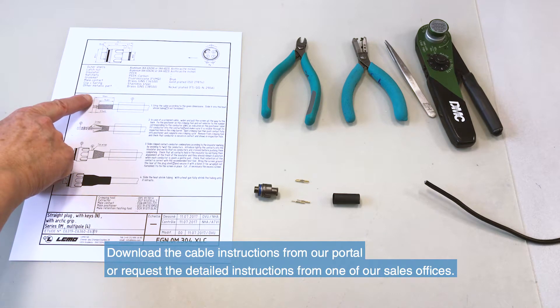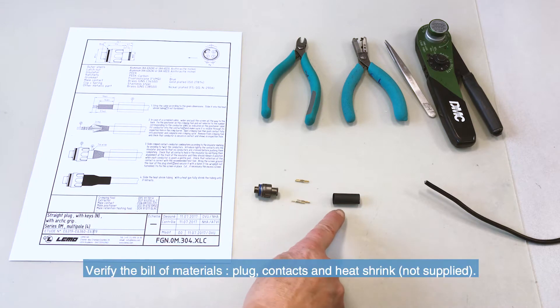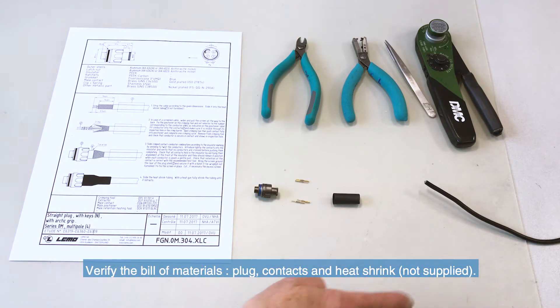Download the cable instructions from our portal or request the detailed instructions from one of our sales offices. Check that you have received all the components as listed and that you have prepared all your tools.